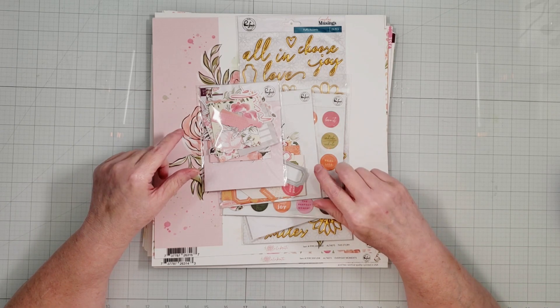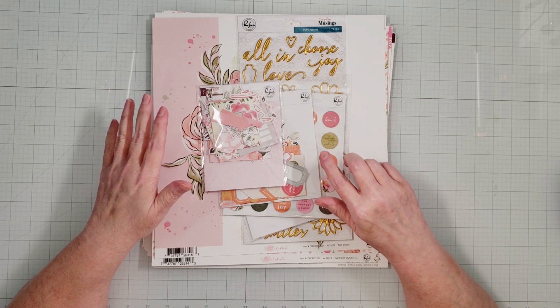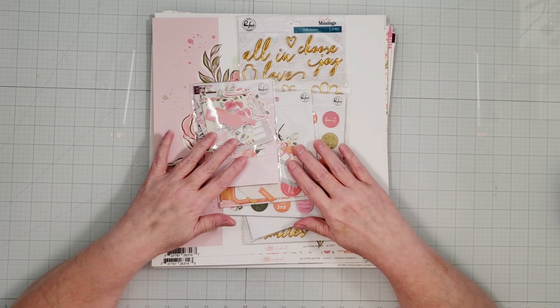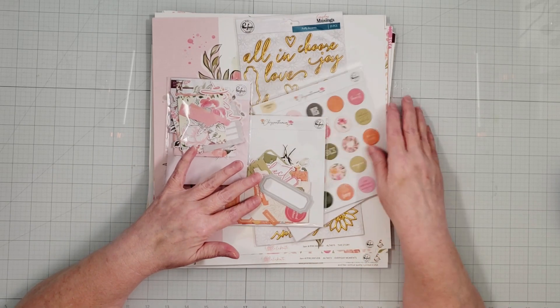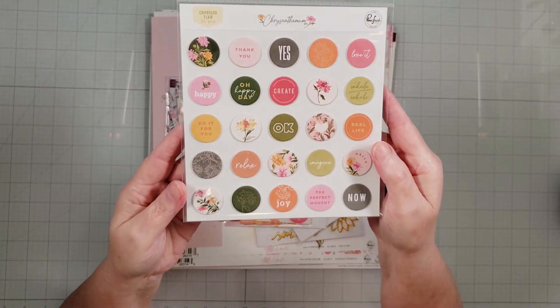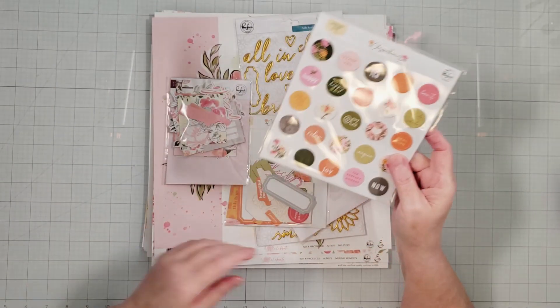For this layout, I'm going to be using a combination of the Chrysanthemum collection from Pink Fresh and the Celebrate collection, which was a collaboration between Altenew and Pink Fresh. The Chrysanthemum collection is gorgeous — I love the color scheme. It has pink, orange, and green. This is the chipboard flare from that collection, but there is no paper included with this collection from Pink Fresh.